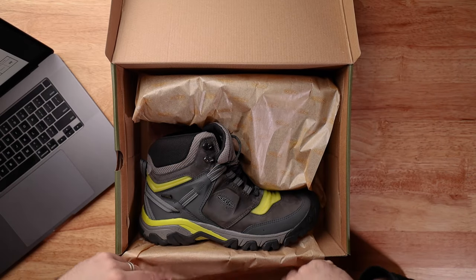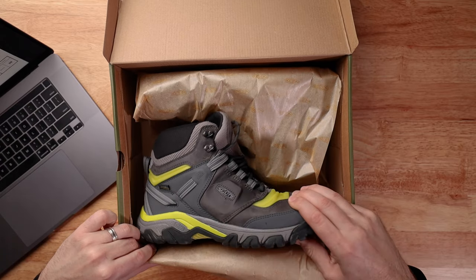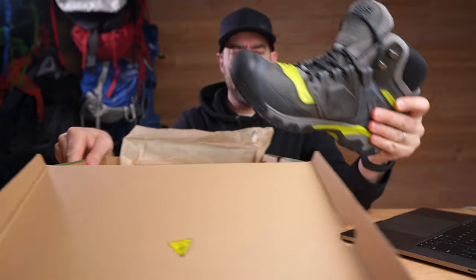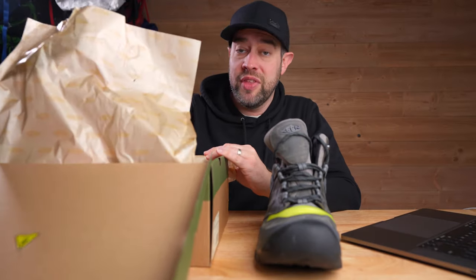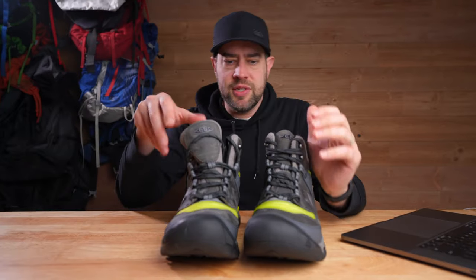So this is literally how they were packaged. They're green, and I've got to be honest, I'm not super fond of green shoes myself, but they do come in a bunch of different colors. There's nothing else in the box at all.